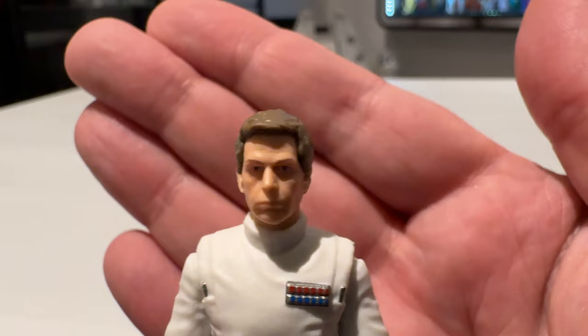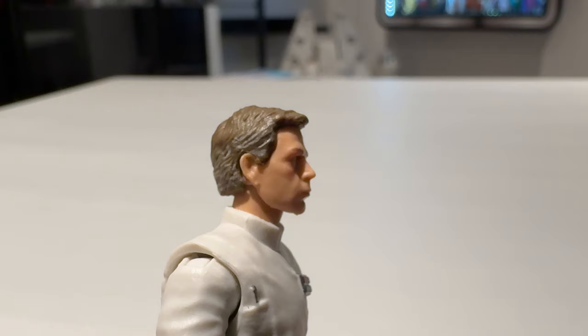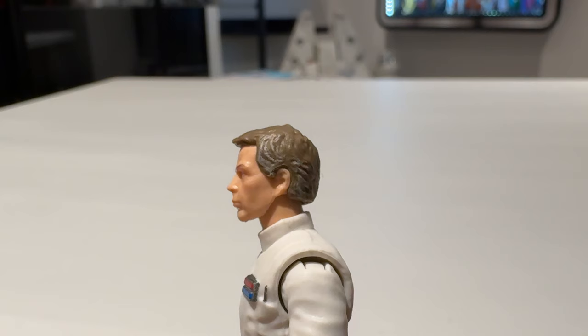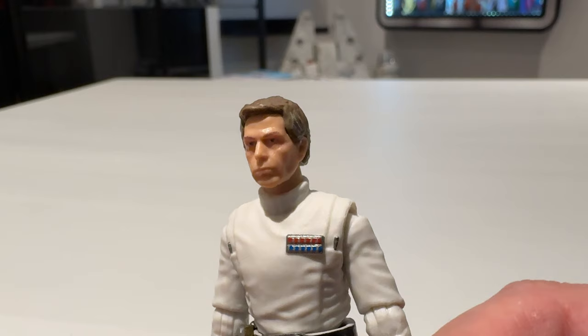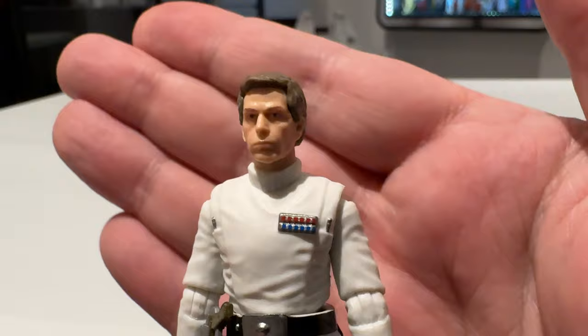Here is the head sculpt up close. I think they've done a pretty good job with the likeness — you can see the gray highlights on the sides of his hair, going round to the back as well. Some people were saying when they first saw the press images that he should have had more gray in the hair, but they've gone for brown with gray highlights on the sides. The actual sculpting of the head looks great — the portrait is fantastic and it really looks like Krennic to me, so I'm really happy with that.